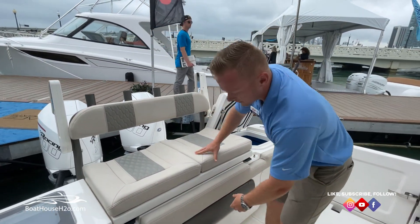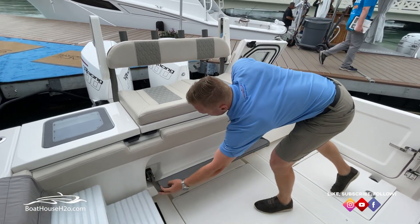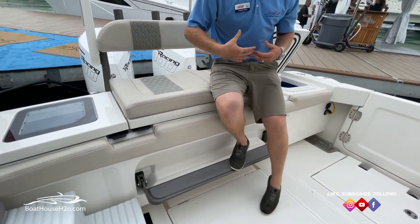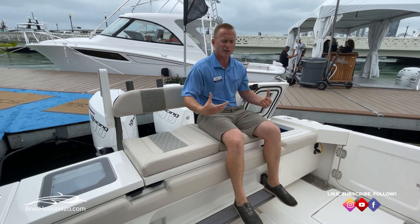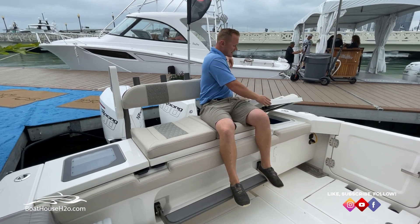As you are sitting up here, you have the flip-down foot rest, so you're nice and comfortable sitting on the backside of this boat — you don't just have your feet dangling. Really nice and planted. Flip your arm rest down and you feel secured in the backside of this boat, but you still have plenty of visibility.